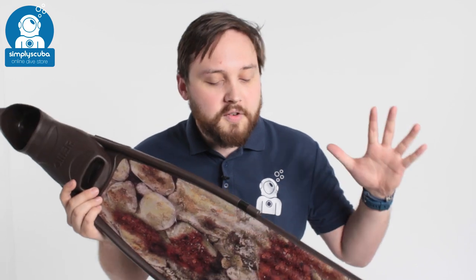This is the Omer Stingray Camo 3D fin, very helpful for the spearfisher to get that little bit closer to your quarry. If you missed our latest episode of Weird Wednesday, you can click on the link at the top to watch that. Thanks for watching, and safe diving.